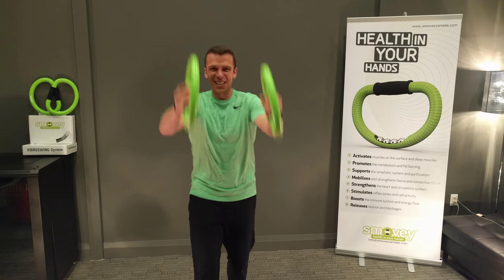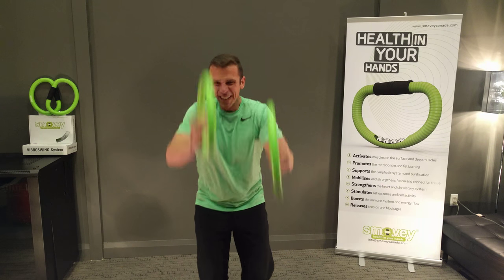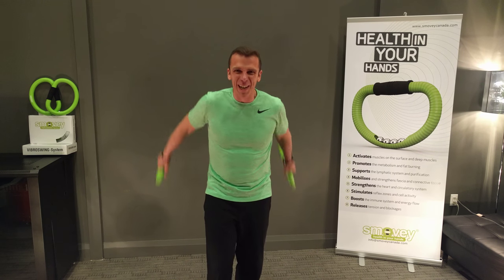You can see it's getting more complex. I'll show you more — I'll be back.